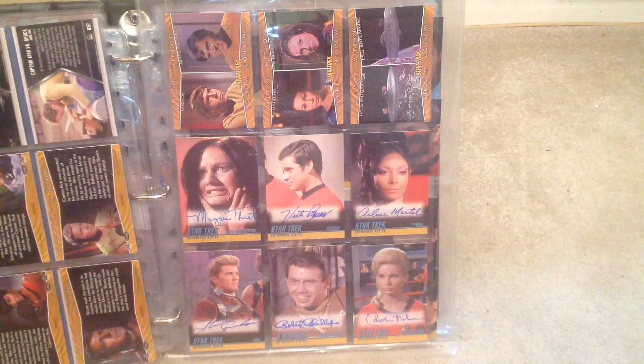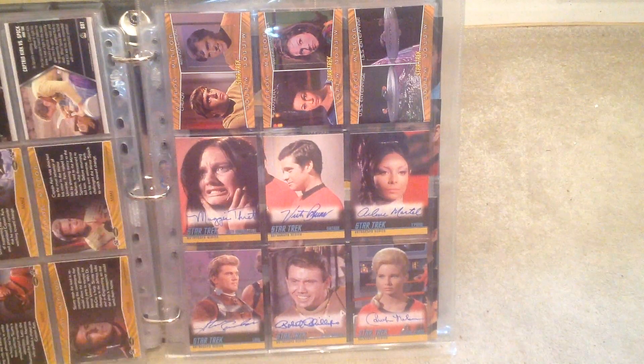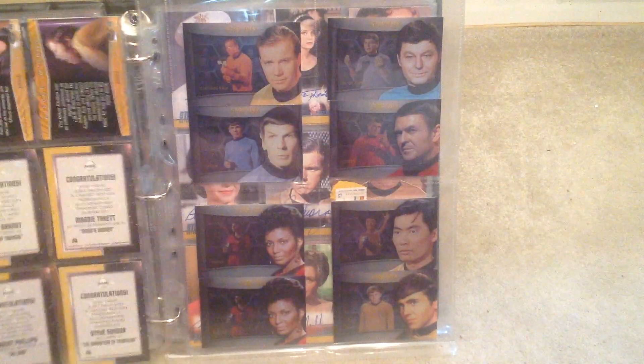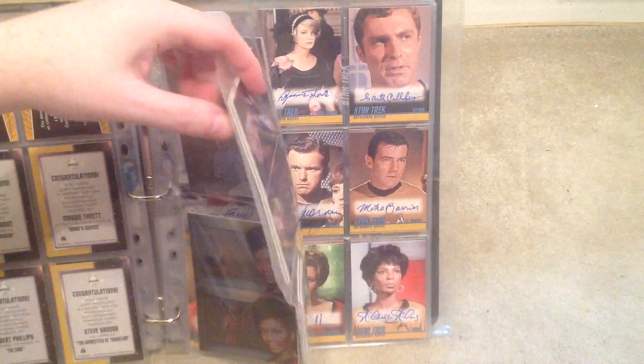And then onto the autograph cards. You've got a selection of the minor characters. There was Spock's wife. You've also got these cards which are a bit too thick to fit in the binder.